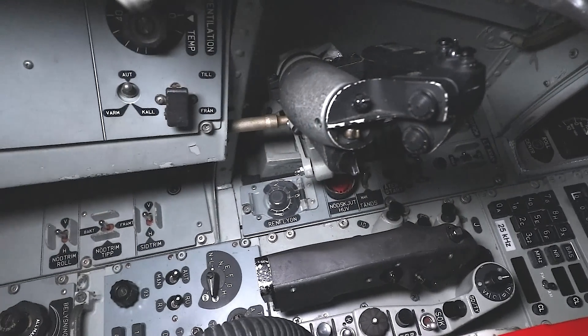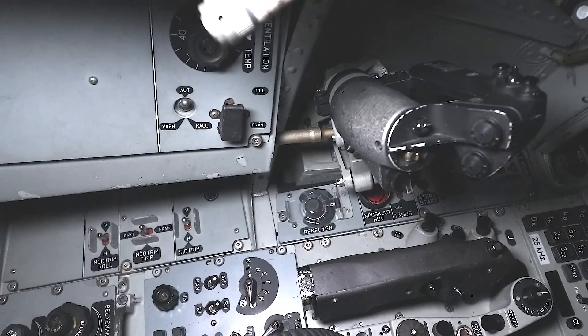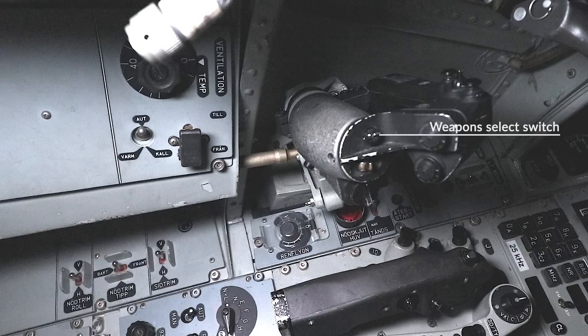Then we come to the radar panel with its control stick. To the outside of that we find the big red canopy jettison button and start-up switches for generators and electrical power, over to the low-pressure fuel valve and the ignition switches. Another radio control panel is in front of this, and then the throttle, which sits just above the radar control stick. The throttle sits on a rail with the usual idle-to-military-power range over to a push into afterburner.